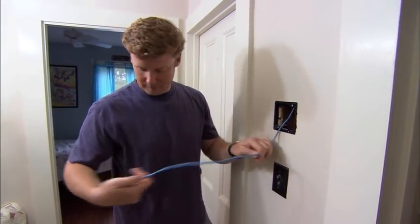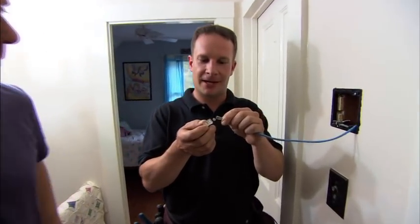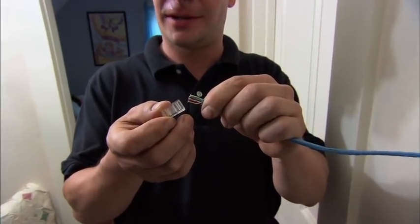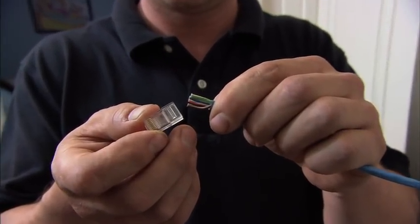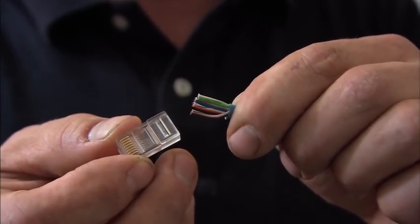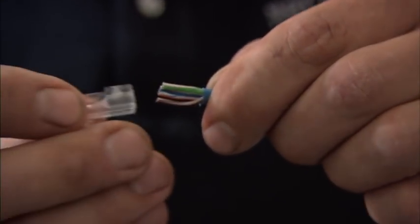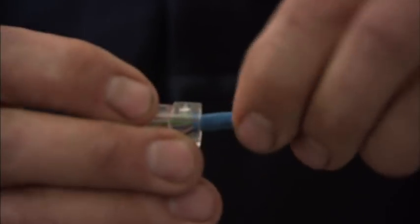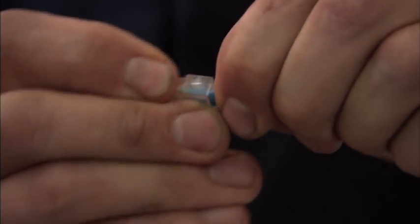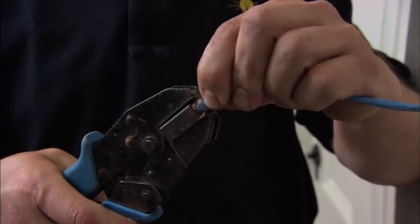I got the Cat5. Now that we've prepared this cable for installation, these eight wires are arranged in a very specific order to be installed into this modular plug. So what is the order? White, green, green, white, orange, blue, white, blue, orange, white, brown, brown. What we do now is install the wires into this plug, push them all the way in until they're seated to ensure a good connection. Now we're going to crimp it with our crimp tool, which finalizes the connection — and there's a perfect connection.